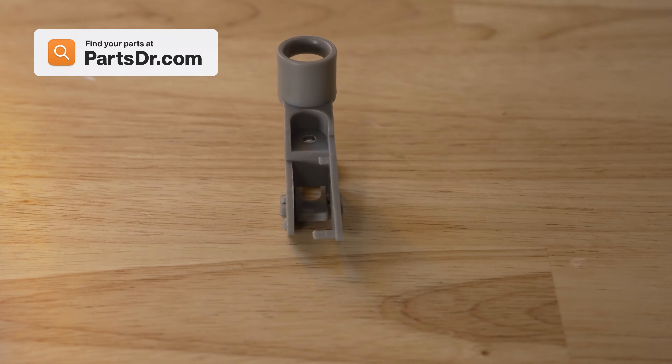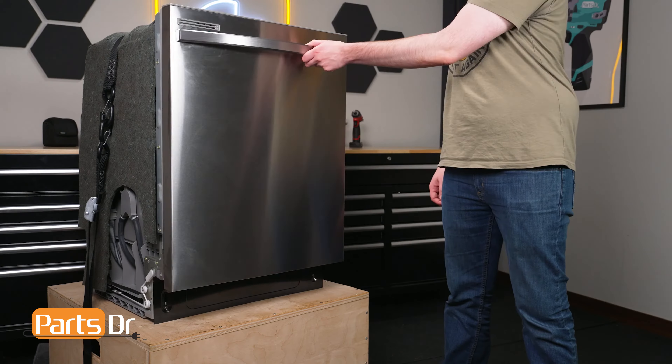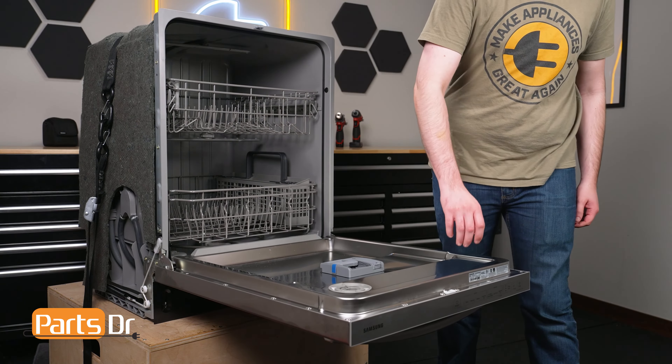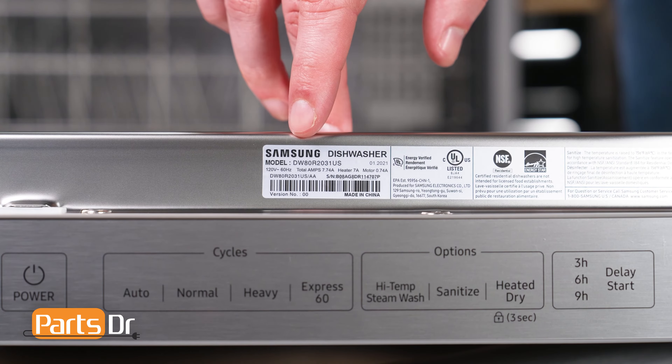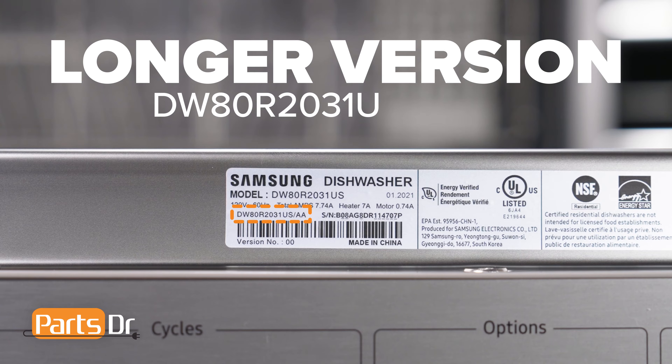If you need to purchase a new float base, you can check out our website, PartsDoctor.com — we'll leave a link in the description below. Make sure you are searching with the model number from the tag on your dishwasher to ensure you get the correct part. For Samsung appliances, use the longer version of the model number listed on the tag, followed by a dash and then the version number if one is listed. For example, this dishwasher's full model number ends with a slash AA dash zero zero.